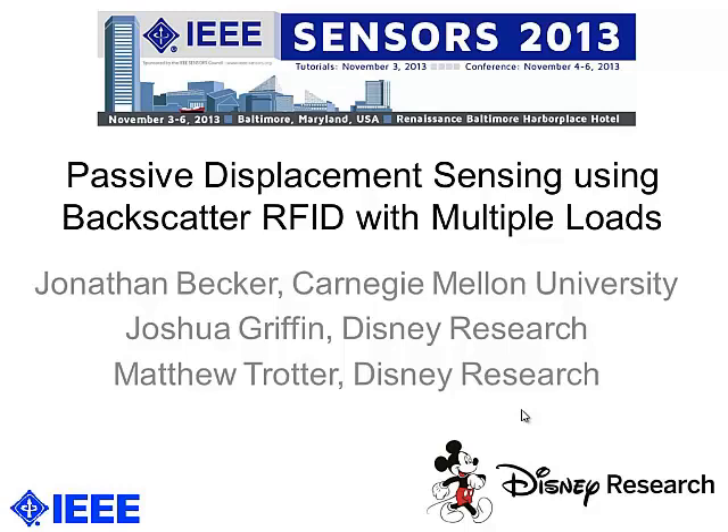I'm Jonathan Becker, presenting a paper that I wrote along with Joshua Griffin and Matthew Trotter while I was a graduate intern at Disney Research. The paper is titled 'Passive Displacement Sensing Using Backscatter RFID with Multiple Loads.'